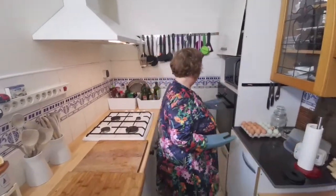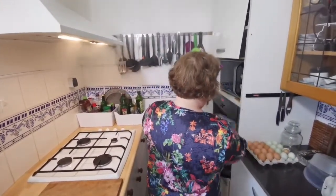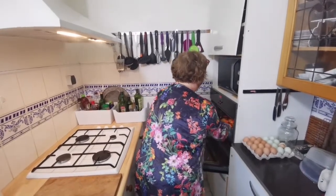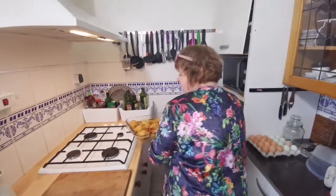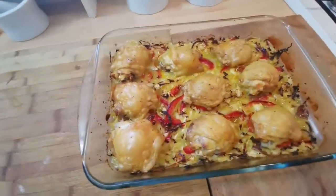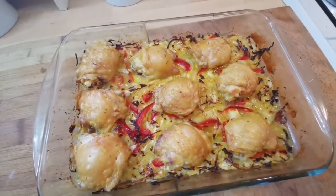You can serve them very nicely with boiled rice, with bread, boiled potatoes — anything will go well. See you soon. Well, it's been 50 minutes. That's the problem with this oven, it's really steamy. But just look at that — anyone would be pleased with that. Isn't that beautiful?